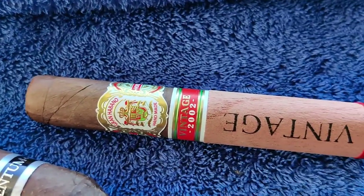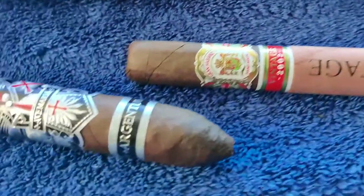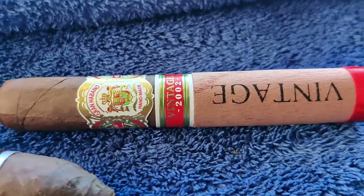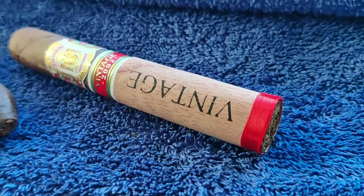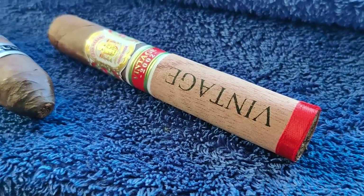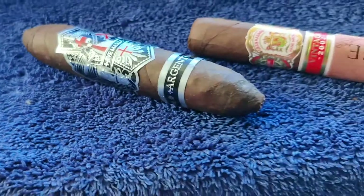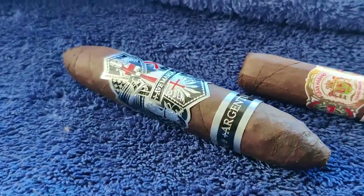Getting a close-up of the two — it's a 20-pack. Yeah, a 20-pack of the Vintage 2002 Gran Habano and the Ave Maria Argentum — I probably pronounced that wrong. I got the regular Robusto version of this and it seems like one of my favorite cigars.